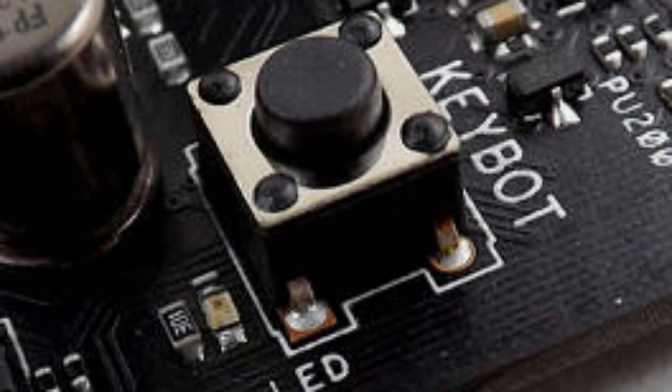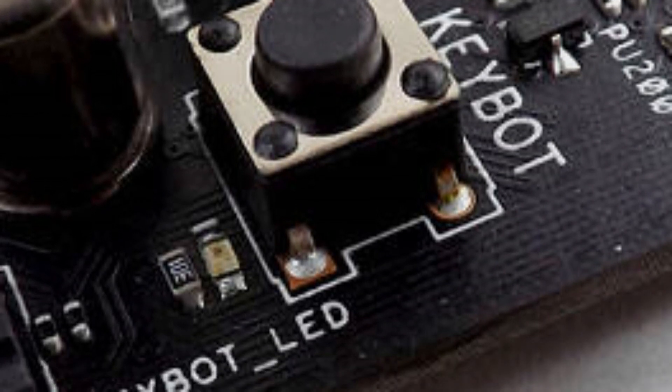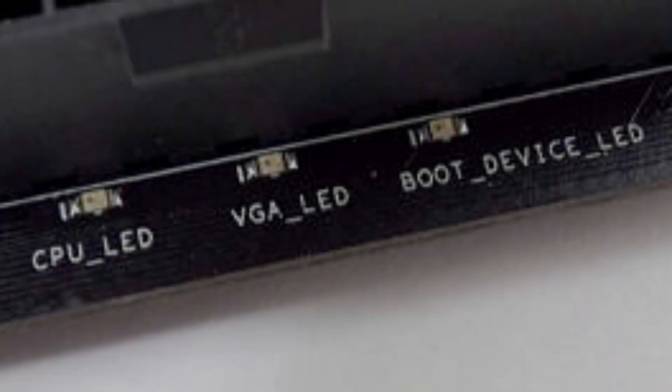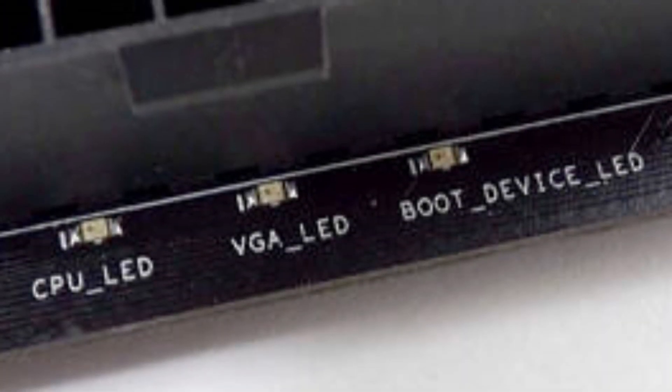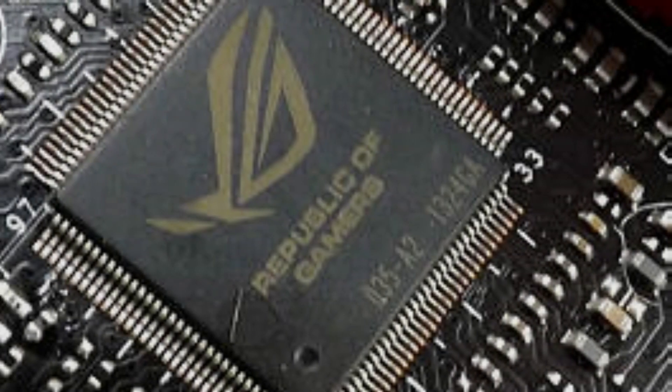The Asus Maximus 7 Hero uses a LC1150-based audio design. Another new feature is KeyBot, a hardware-based device that overrides keyboard inputs and allows for macro options. There are also a series of post LEDs to indicate the general phase of the board's boot sequence. A self-branded Super I.O.